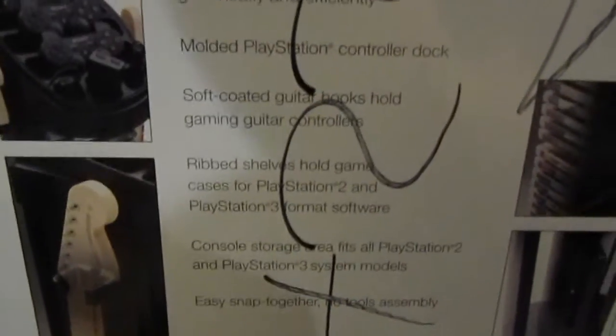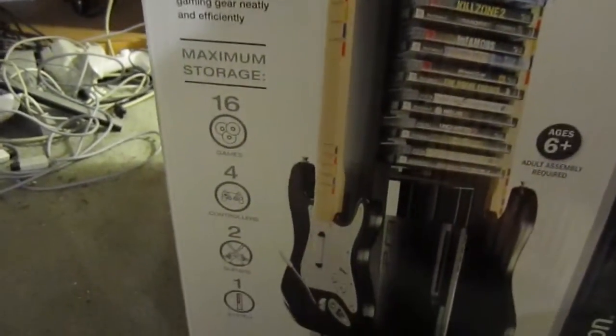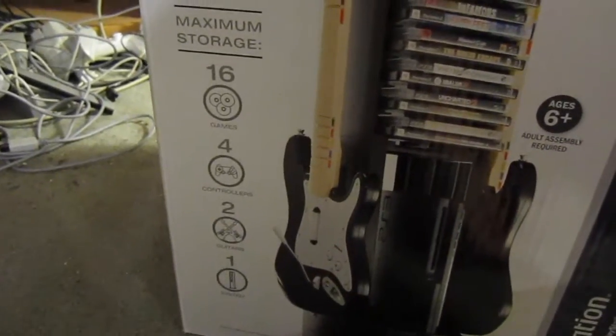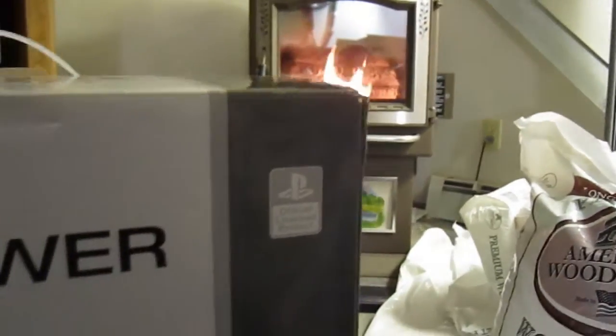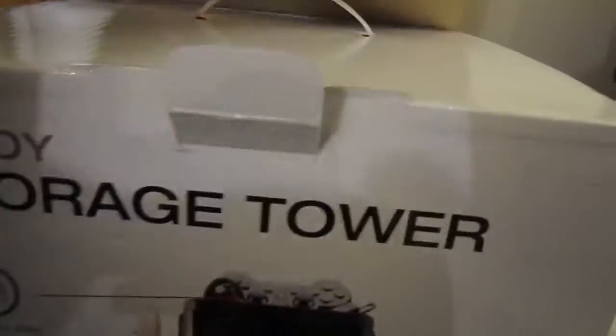This is just the general text saying it holds your PS3. It's got actually a fairly nice presentation. It holds up to four controllers, 16 games, two guitars, and a system. It can be either the fat or the slim — it works with both. It's a Sony official licensed product, which is generally a good thing. And this is the side of it — it just says 'Level Up Alloy Storage Tower.'